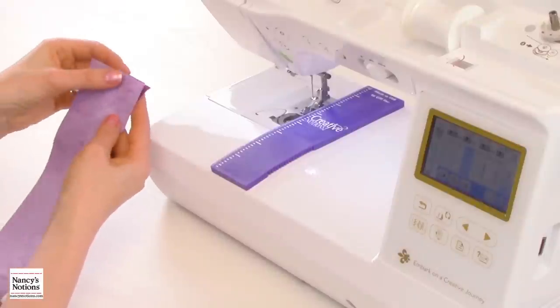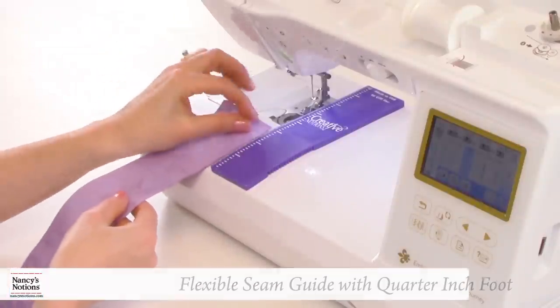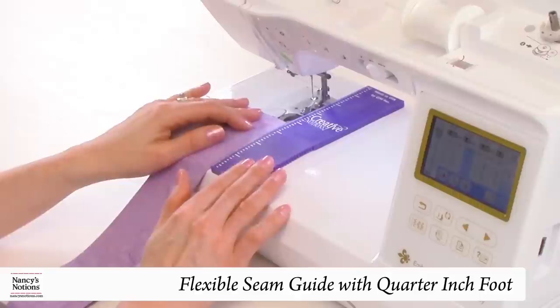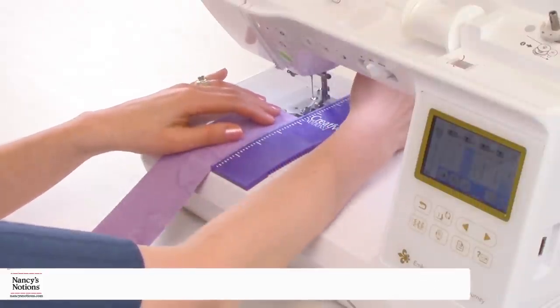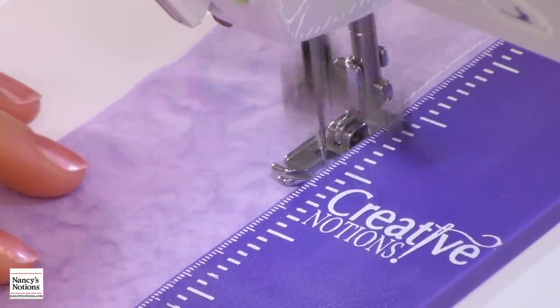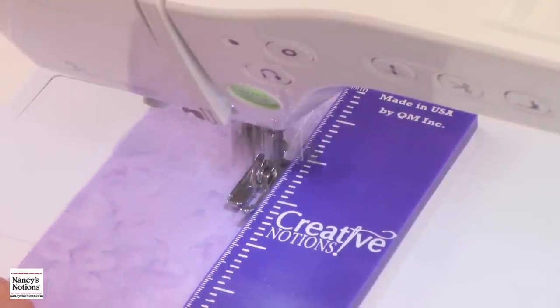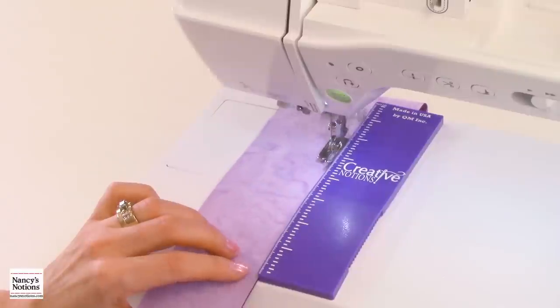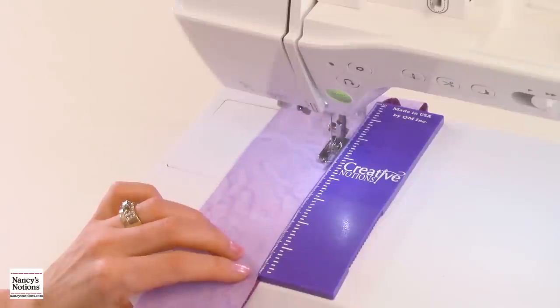I have my first set of strips paired together — a light and dark. I have the machine set up with the flexible seam guide attached to the base of the machine, as well as the ¼ inch patchwork foot attached. I'm just going to run the fabric right along the edge of the seam guide. By having the seam gauge attached, I really don't need any pins at all, which also makes for faster stitching. You would stitch all the way from one end of the strip to the other end of the strip.